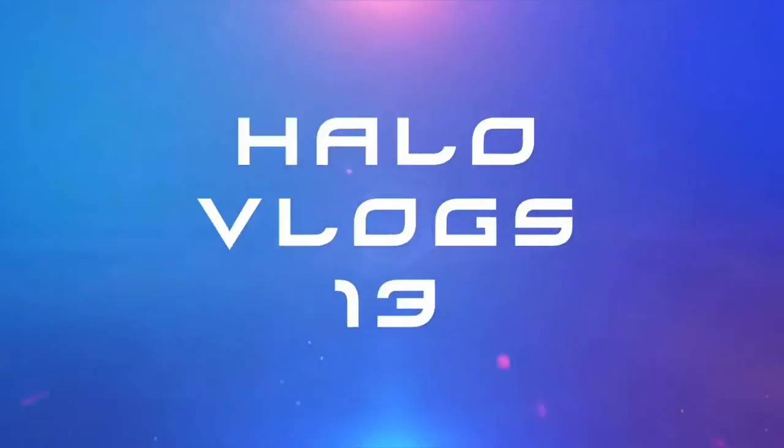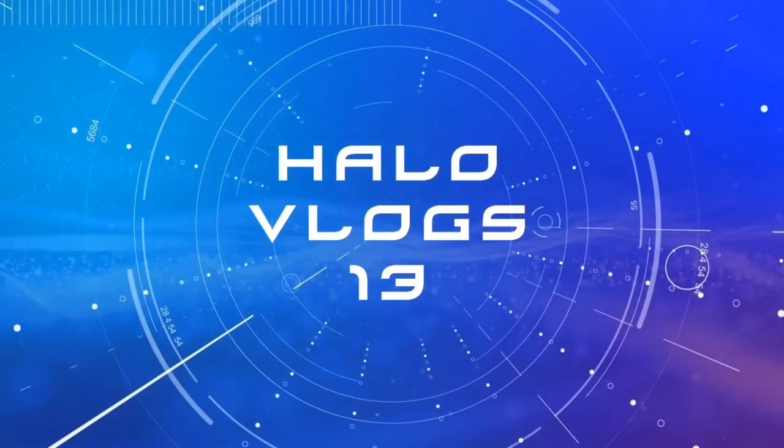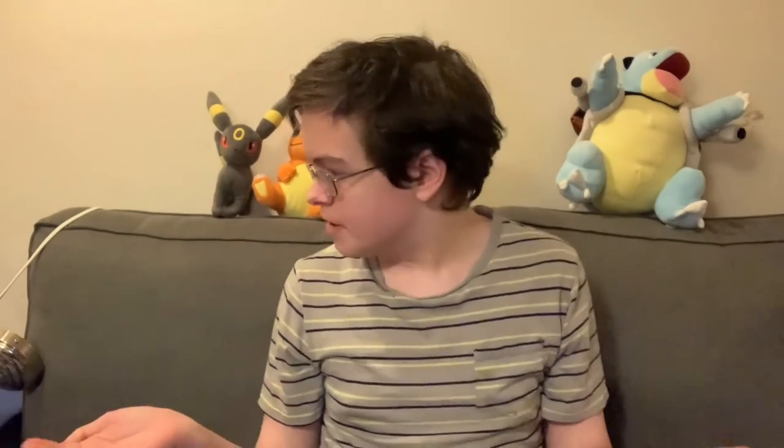Hey guys, what's up? HaloVlogs13 here, back at it again with another video. As you can see, my setup is a little bit different. I am in my living room right now. I would be making this in my bedroom where I usually do, but it's around almost 11 o'clock at night and the rest of my family is going to bed, so I thought I would do it down here.